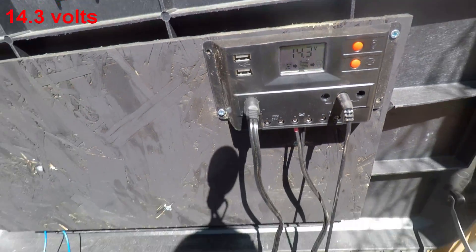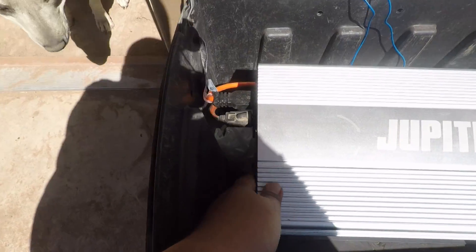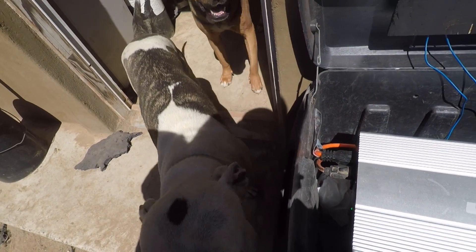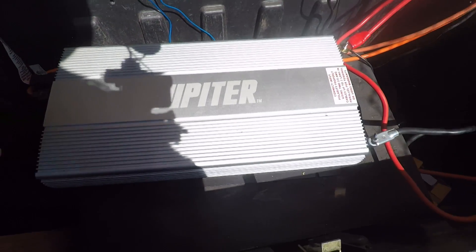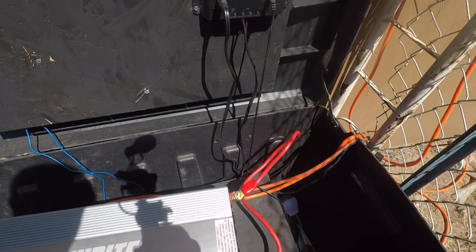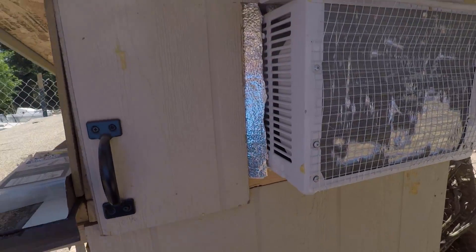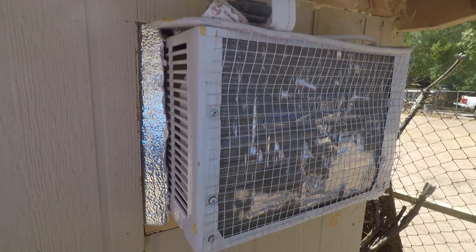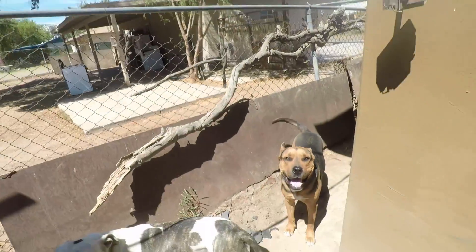We're at 14.3 volts on standby. We're going to turn on the inverter — there's my dogs playing. We're going to turn on the inverter and then turn on the AC. It looks like it's going down to 14.2.